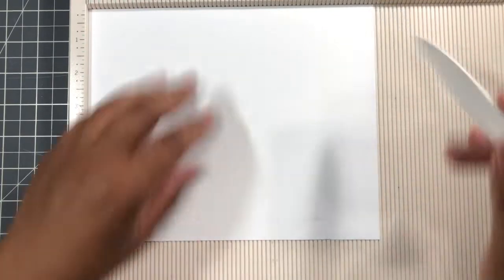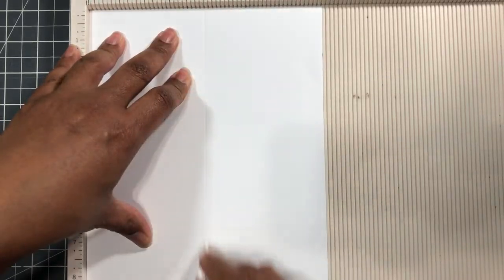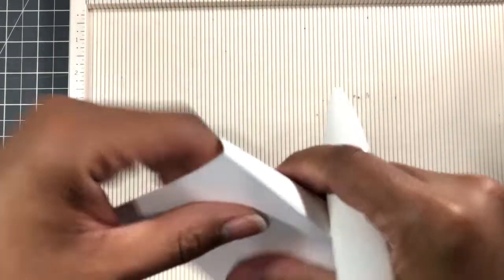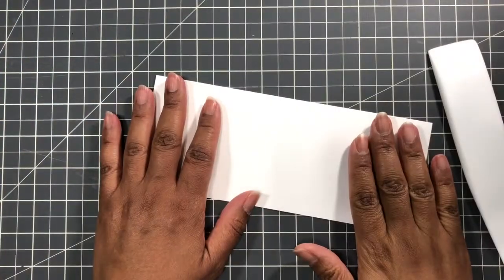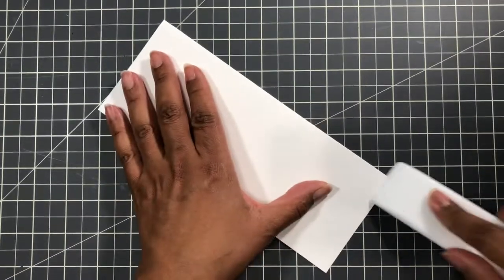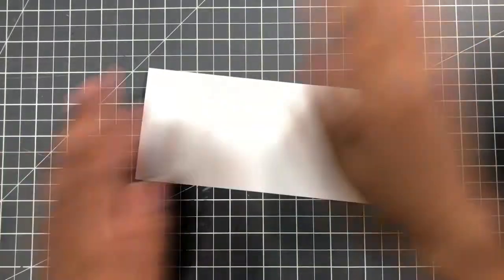Now I'm going to make the card base. This is a piece of card stock that's eight and a half inches wide by seven inches. Split down the middle at three and a half on the seven-inch side — that's my slimline card base. So the card base is eight and a half inches long by three and a half inches wide. I'm going to use my Teflon bone folder and burnish it so it gets a nice crisp edge.